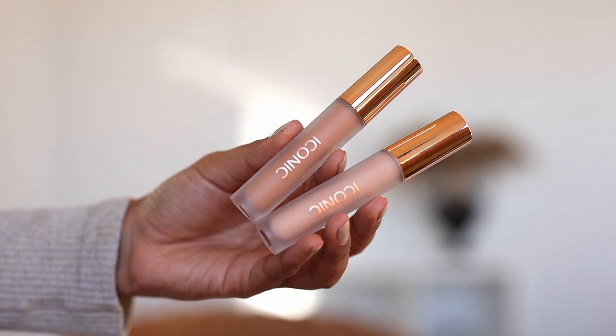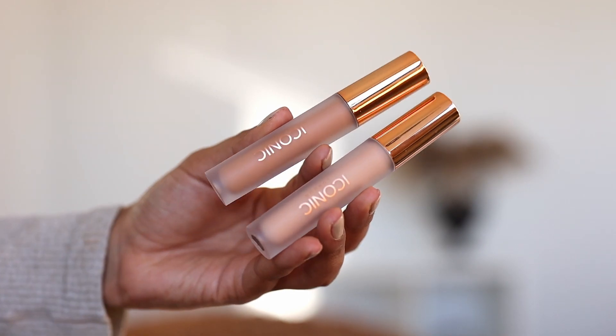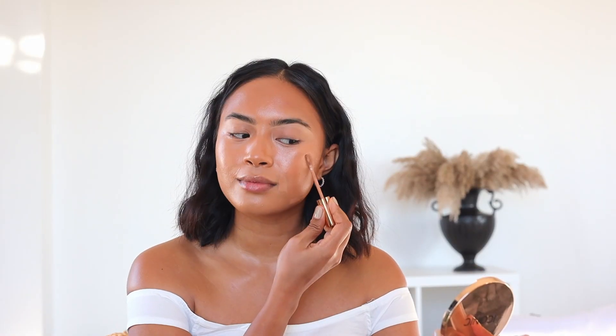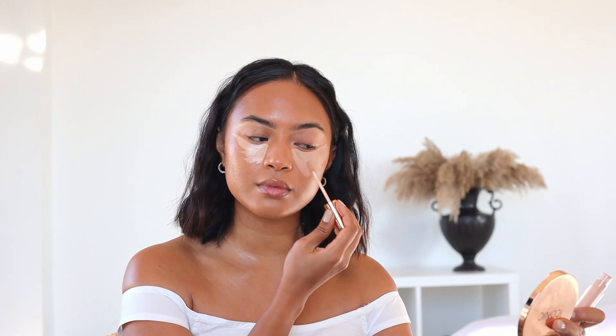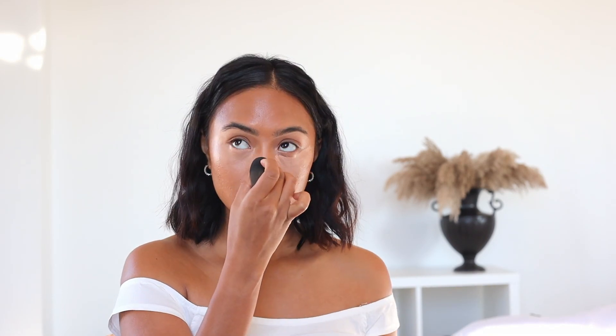I already have my foundation on and now it is time for concealer. I like to use two different concealers — one that is closer to my skin tone. I apply this around my mouth and on my cheeks for more coverage, and the color I'm using today is Warm 10. I also like to apply a lighter concealer in the color Fawn underneath my eyes and on the bridge of my nose to lift and brighten the whole face. Now you can see that my face is lifted and I'm ready for blush.